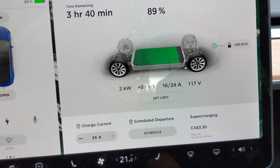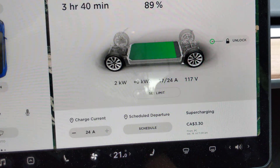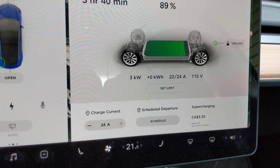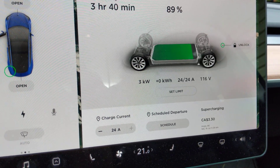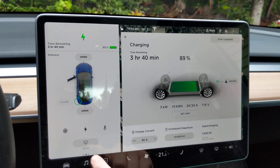2 kilowatts. Ramping up. Get that glare out of the way. 3 kilowatts. Which works out to what? Alright, let's change our display here.